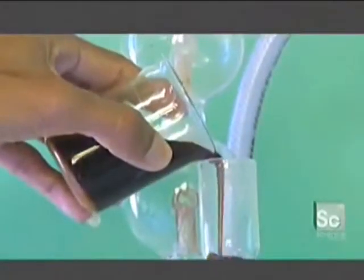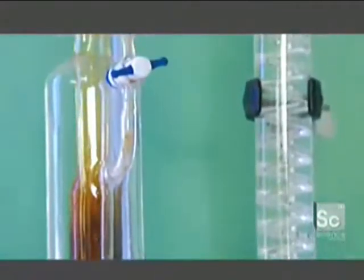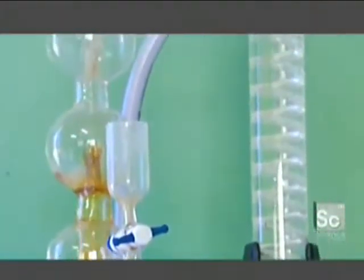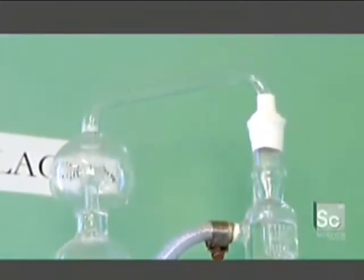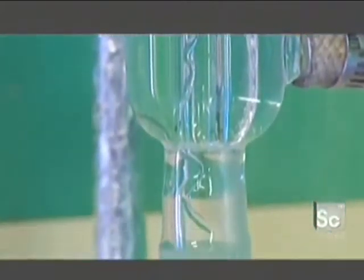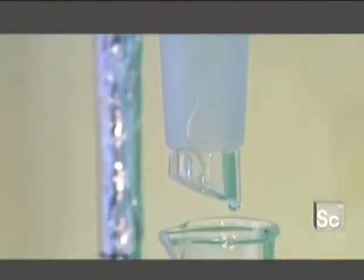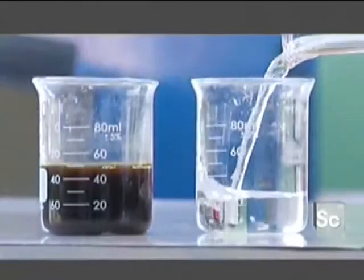Before distilling the contents of the tank, technicians first test a sample. In this glass still, steam heats the ferment and releases alcohol vapors that condense at the top of the column. As they travel down the still spiral, the vapors cool and condense even more. The liquid that collects in the beaker is 80% alcohol — the same process inside the distillation towers, on a much larger scale.